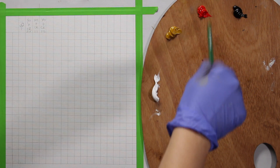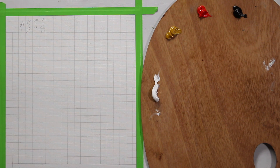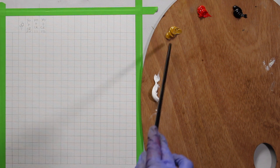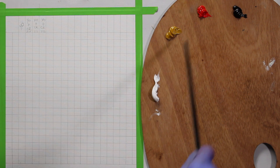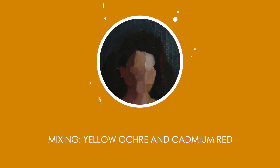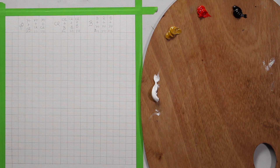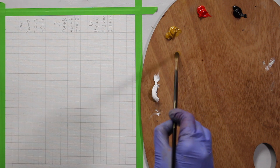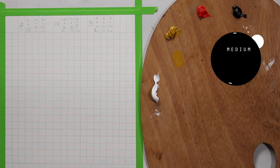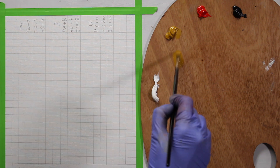I'll start with red and mix in yellow ochre, then mix in black. You can also keep it simple and just do a 1:1 ratio — yellow and red 1:1, yellow and black 1:1. I'm using a thin brush and a lean medium: one part linseed and one part gamsol, just for a bit of flow.